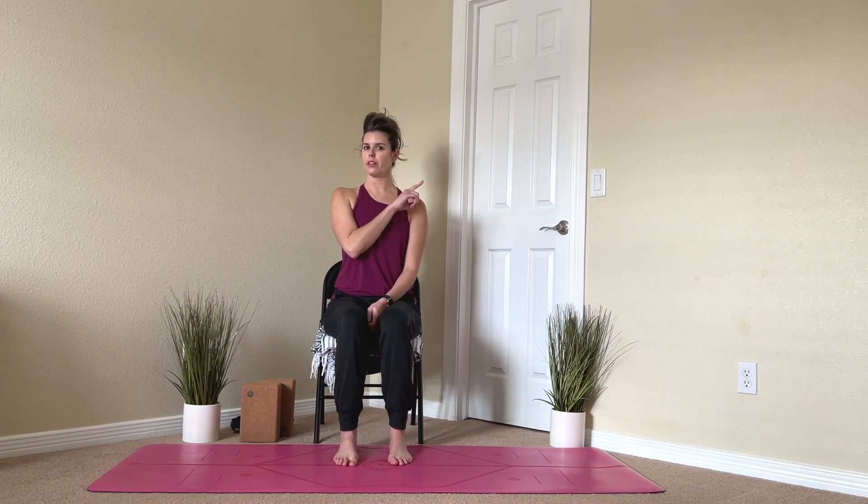When you're ready, just float your eyes open. I hope you feel a tiny bit more relaxed now. Thank you so much for joining me for this 10-minute chair yoga for beginners. If you'd like to check out some other chair yoga practices, there will be a playlist popping up in the corner. Don't forget to like and subscribe, and I'll see you next time.